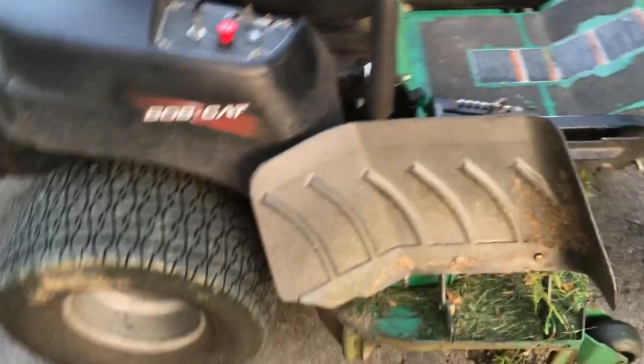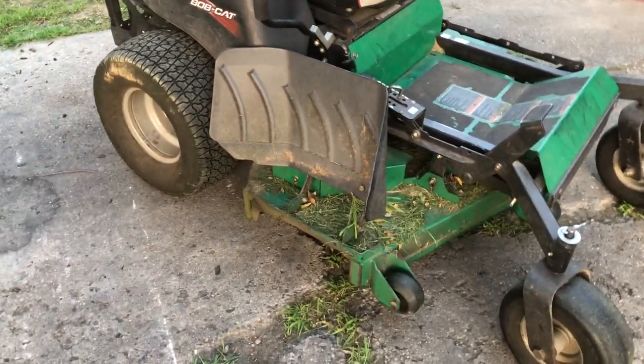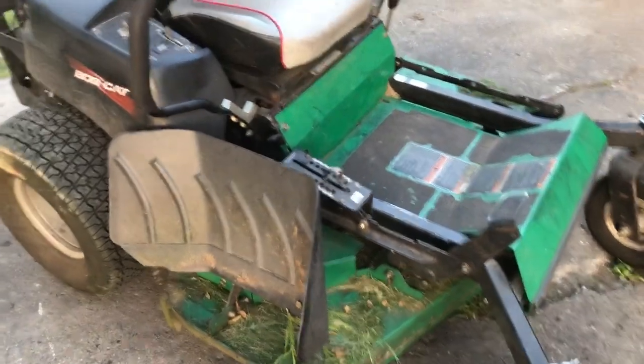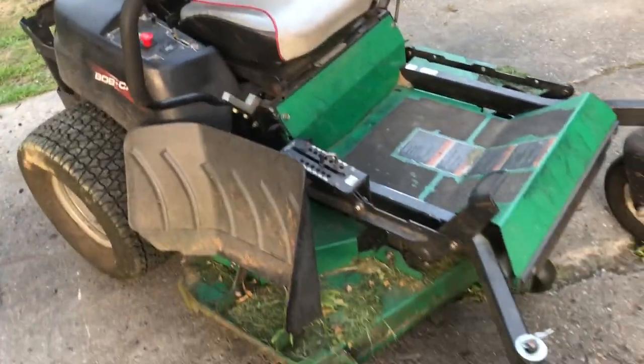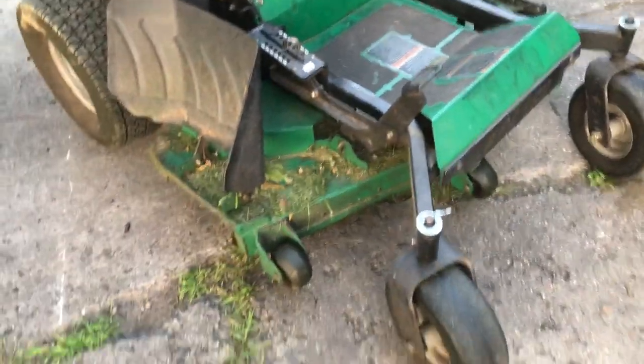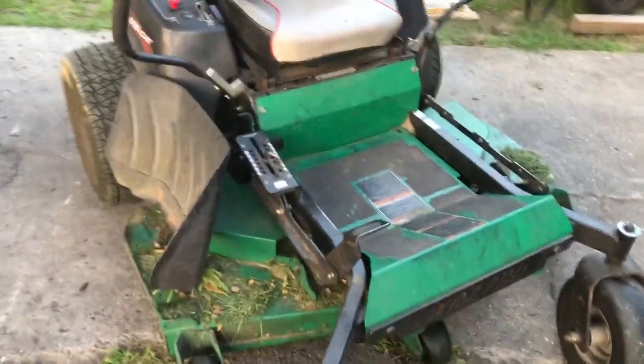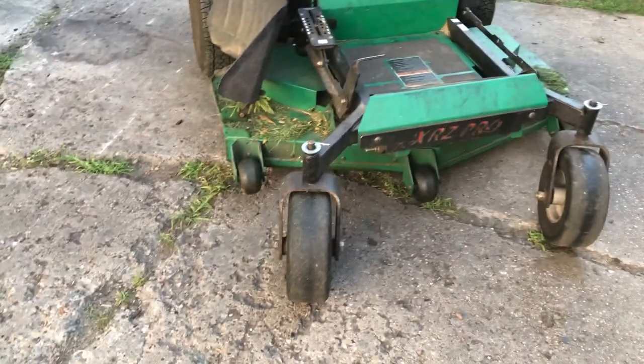We'll move on to the rest of the machine. With commercial lawn maintenance, most people are going to be running Toro, Scag, Exmark, or Ferris — those are the main ones. The cut quality on the TurboForce deck is amazing. The Bobcat cut quality is good, and the Exmark is phenomenal — they're known for that as well.